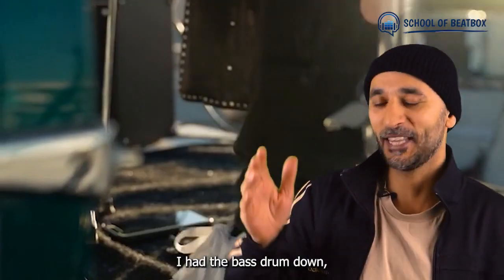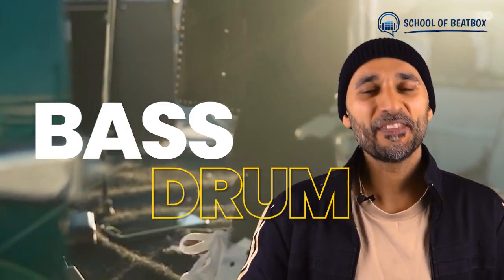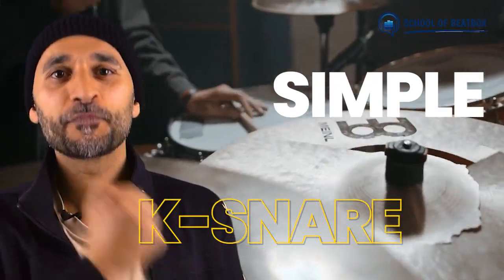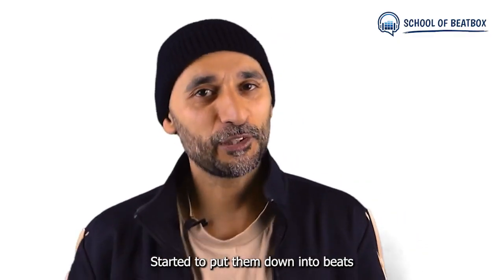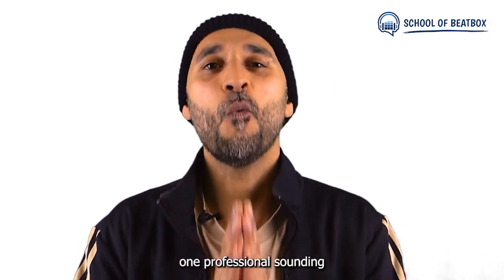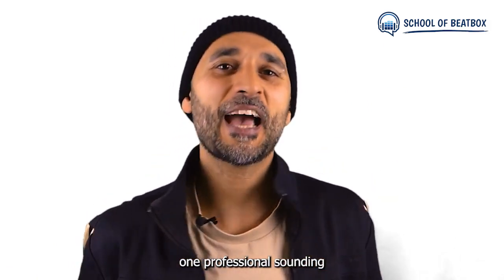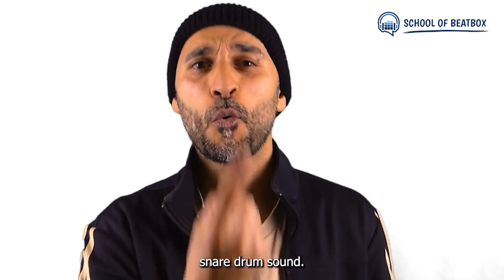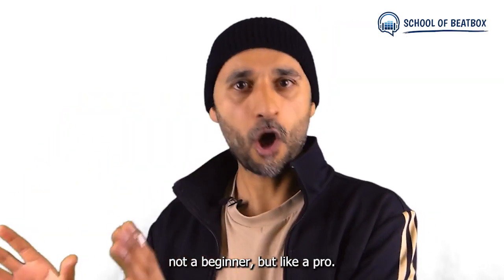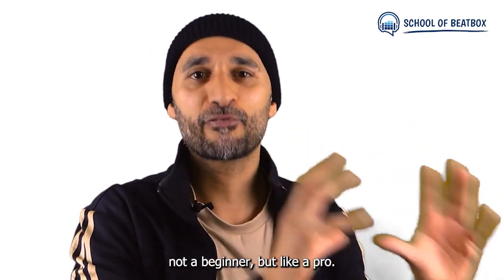When I started beatboxing, I had the bass drum down, the hi-hat and a simple K snare. I started to put them together, and it wasn't until I learnt one professional sounding snare drum sound — one pro snare — that I started sounding not like a beginner, but like a pro.